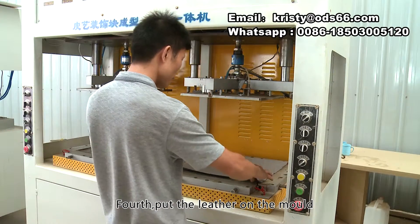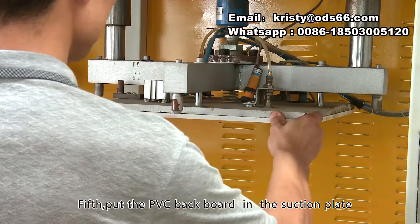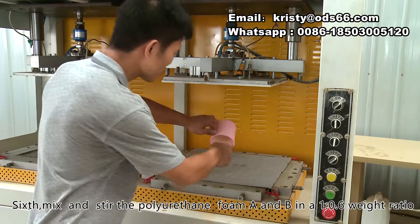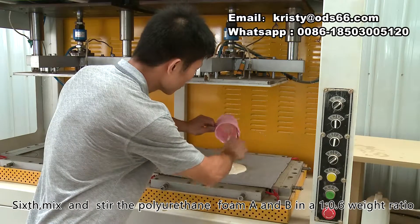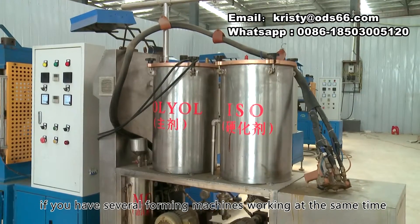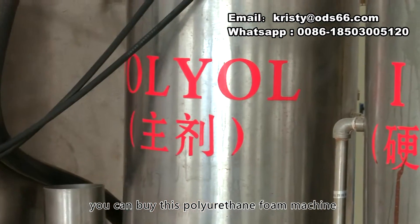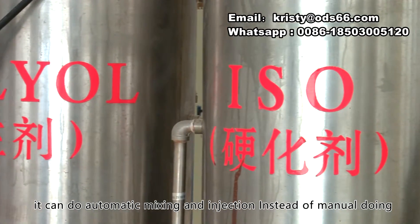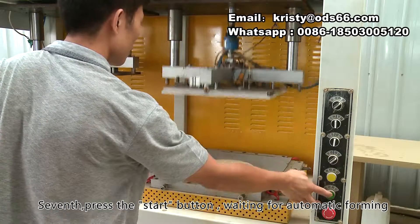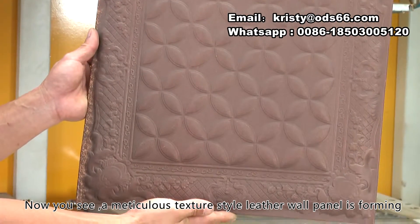Third, set start mode to automatic. Fourth, put the leather on the mold. Fifth, put the PVC backboard in the suction plate. Sixth, mix and stir the polyurethane foam A and B in a 1 to 0.6 weight ratio, then put them in the middle of the leather quickly. If you have several forming machines working at the same time, you can buy a polyurethane foam machine for automatic mixing and injection. Seventh, press the start button waiting for automatic forming. Now you see, a meticulous texture style leather wall panel is forming.